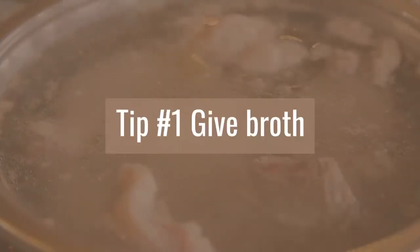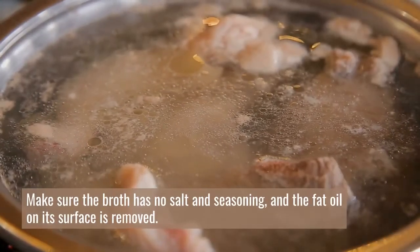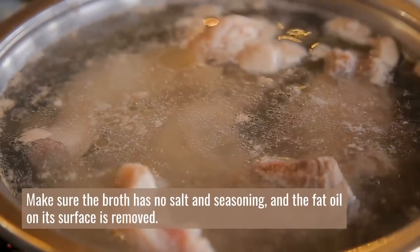Tip number one: give broth. Make sure the broth has no salt and seasoning, and the fat oil on its surface is removed.